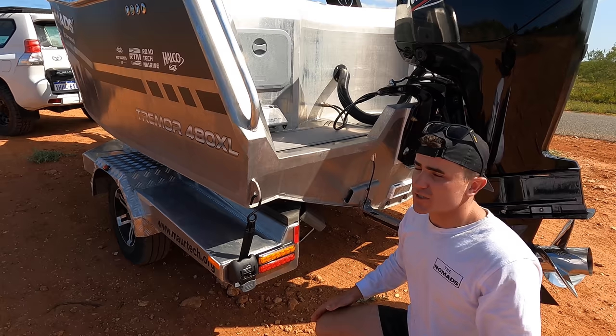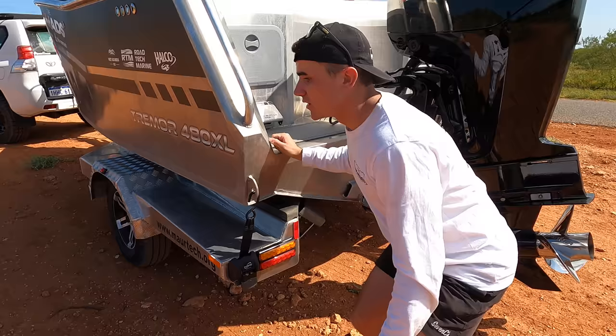This boat actually has a complete drive-on trailer. That means when you're by yourself or with someone, you just have to back the boat in the ramp, drive it straight on, hook it up front and you're ready to go.